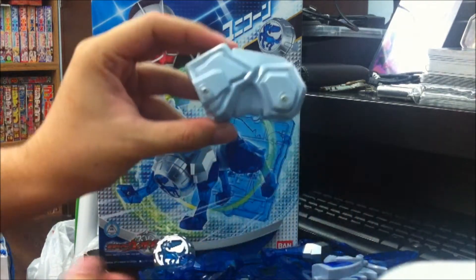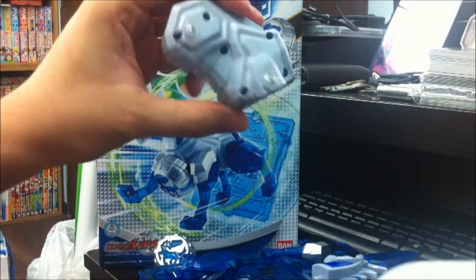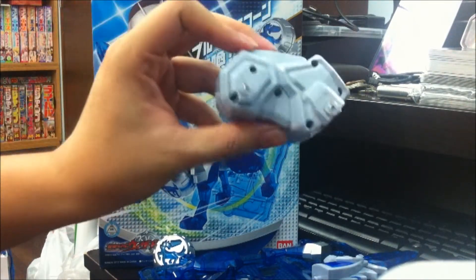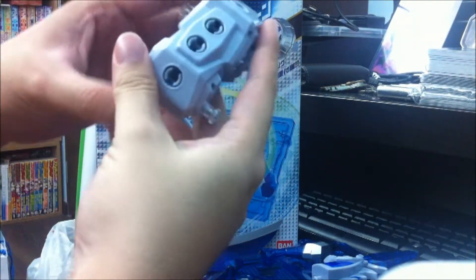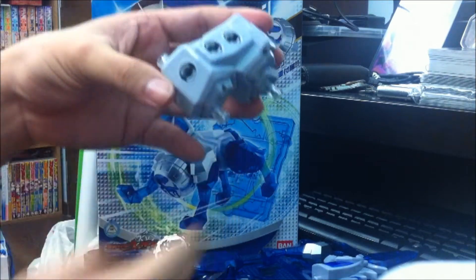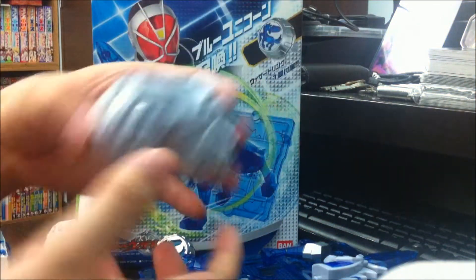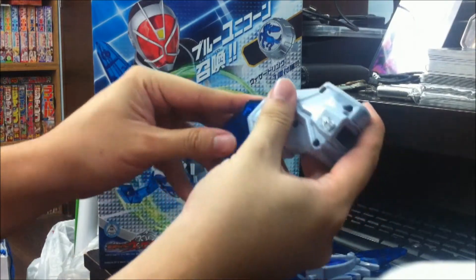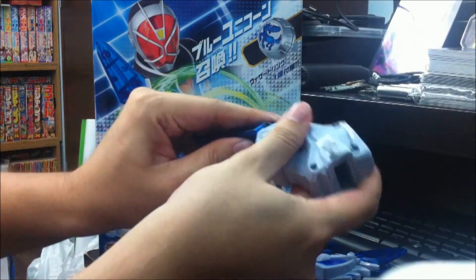So we've got the torso — pretty huge compared to the Garuda. And it's kind of disappointing to actually see the holes where the screws are. This time round there are actually more holes for the Garuda wing to be placed. I think that's the only thing that really sets this figure back compared to the Garuda.